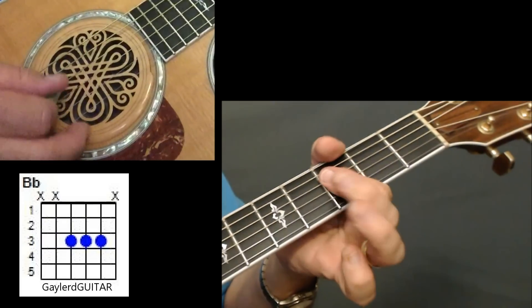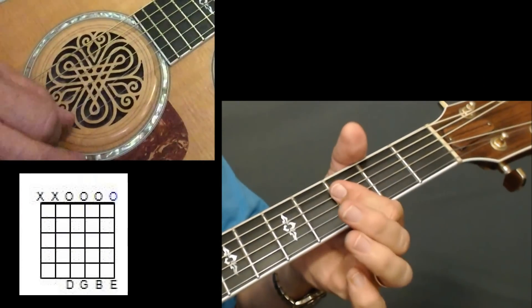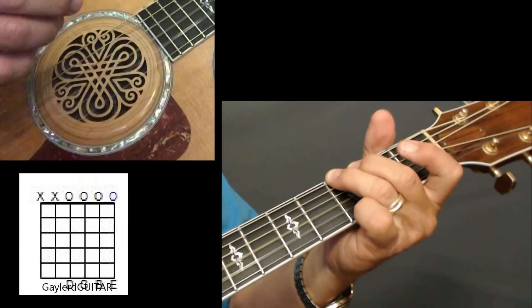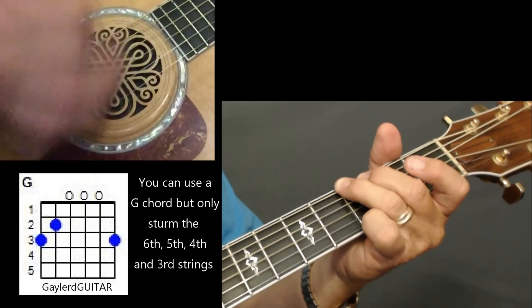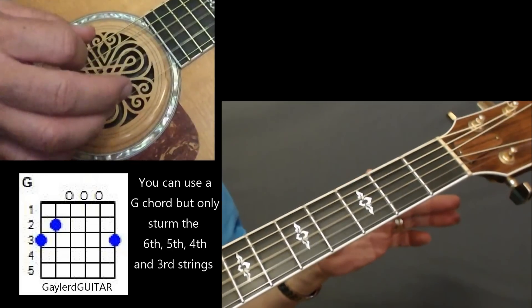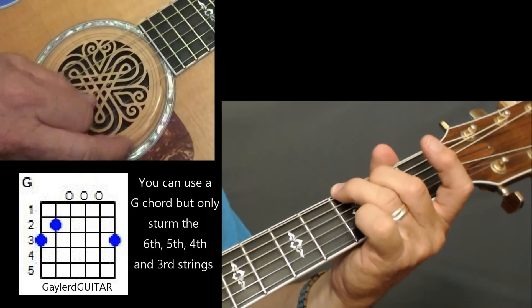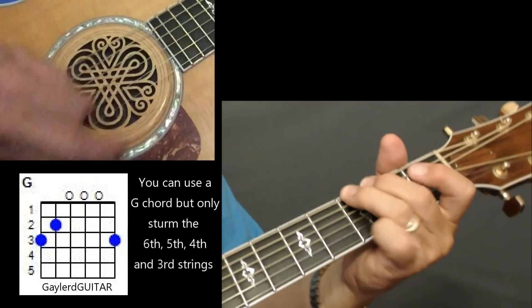Then you've got another pull-off. I'm up-stroking on those 3rd fret strings — two upstrokes — and those are all open strings. At the same time I'm trying to hit that G chord with strings 6, 5, 4, and 3.